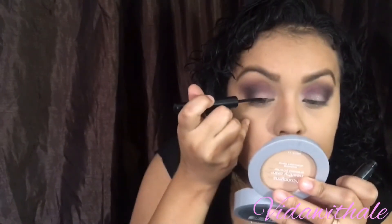Next is my NYX eyeliner. I'm going to do my eyeliner and my mascara. My daughter popped in to say my mom is done with her eyes.